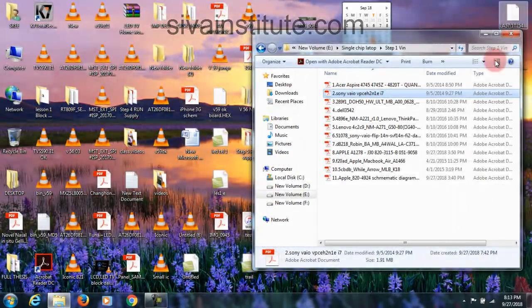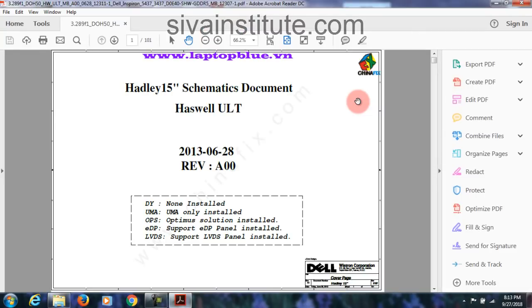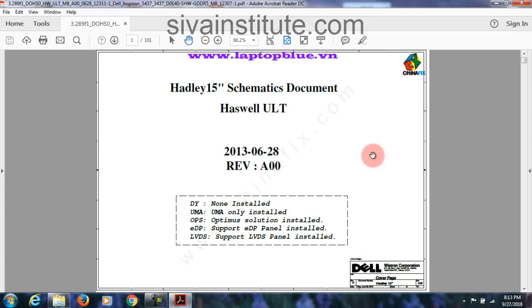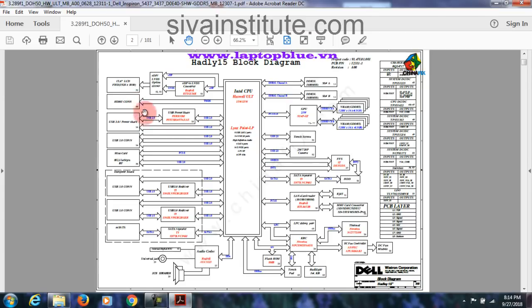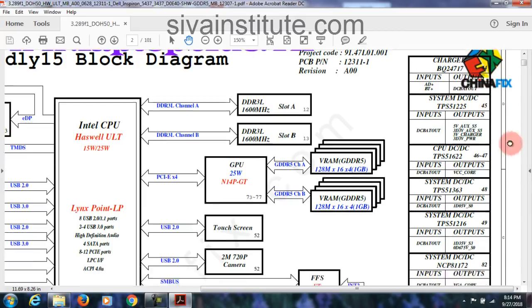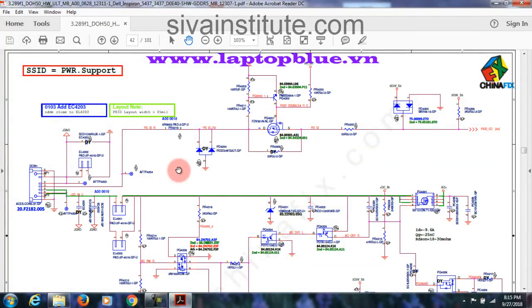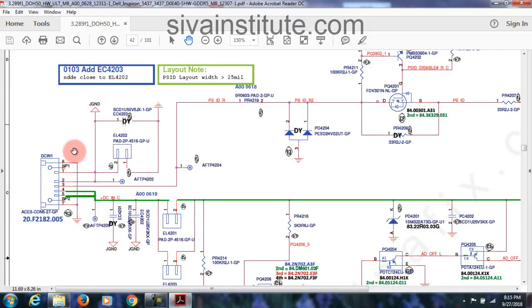Now I will show another circuit. We will go to single chip — this is the latest models. Dell. This is Dell. First we will see adapter connector. This is charger; this is 3.3 volts, page number 45; this is page 44. Charger page 44. Now we will see charger page — after we will understand page number 44 and 45, 3.3 volts. First we will see page number 44 — this is adapter, DC in, that means adapter connector. Now I will explain this circuit: DC in, this is DC jack.